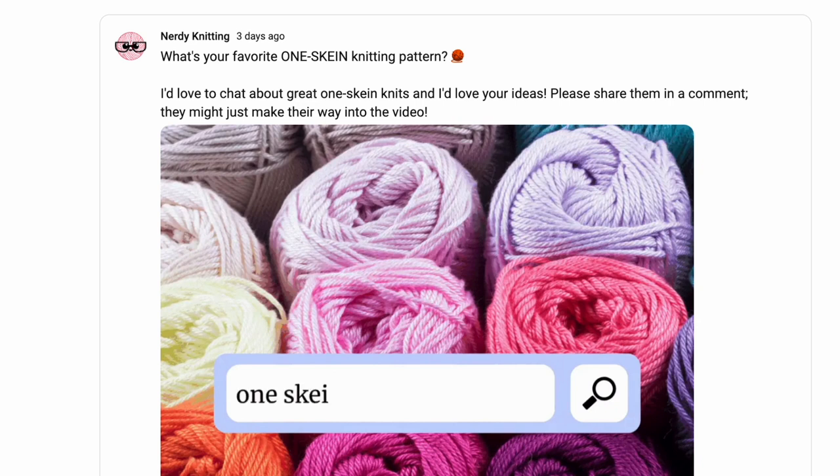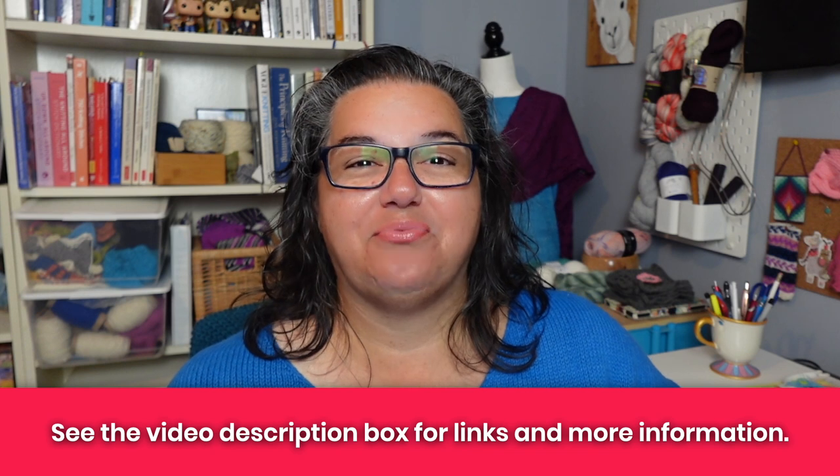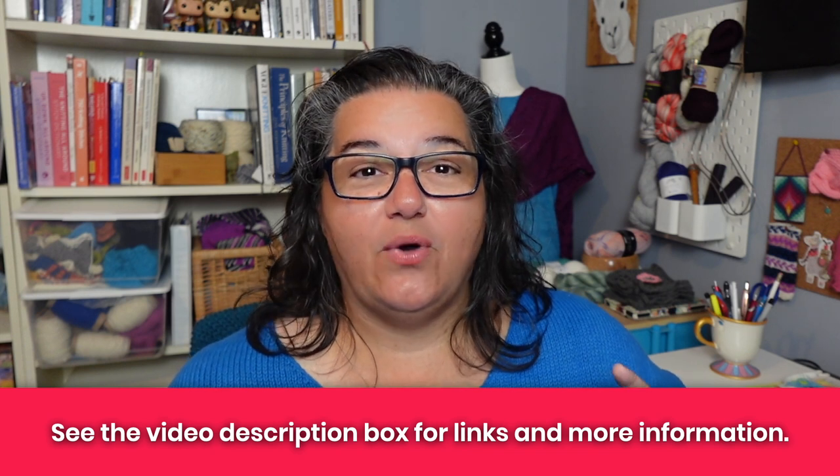I asked the community about your favorite one skein patterns and you had lots of great ideas. We had a ton of posts with general ideas — socks, beanies, washcloths, bookmarks — and if you have favorite patterns for those, please leave a comment below. What we are going to look at are the specific patterns people recommended: two of them are a hat and a cowl, and the rest are shawls.